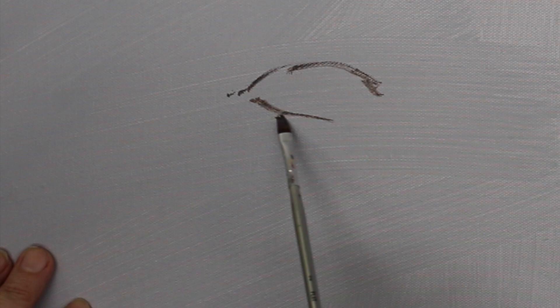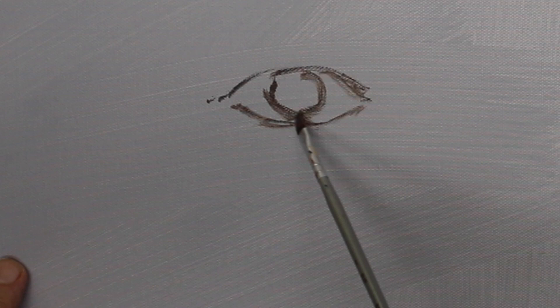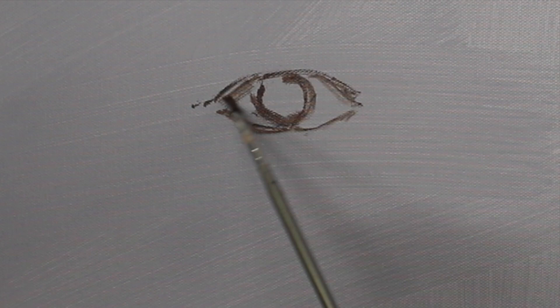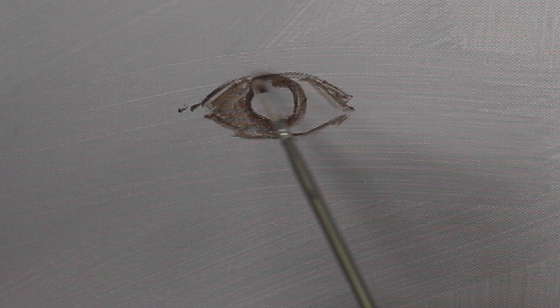That's how the grisaille starts out. I'll show you a packet of brushes that I get at Michaels or Hobby Lobby. Now on the last stage of the painting, when we're doing the opaque work where our brush strokes will matter, then I'll be using nicer brushes and you'll get more of an idea of what I'm talking about.